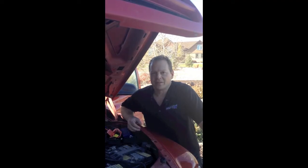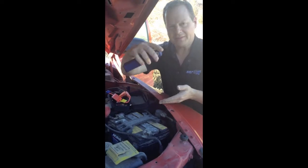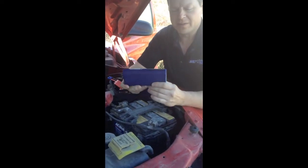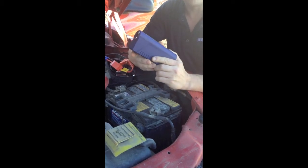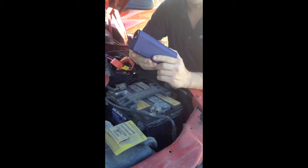Hello, this is Reg again with EarthX Lithium Batteries. Today I'm going to demonstrate the EarthX Jump Pack. You've all seen those big jump boxes that are about this big — this is the lithium battery replacement for that. This little guy is powerful enough to start a V8 truck.